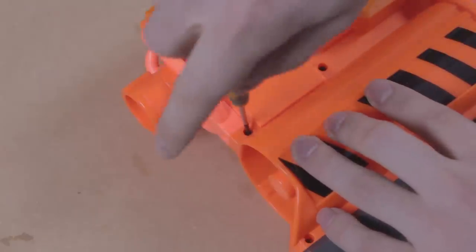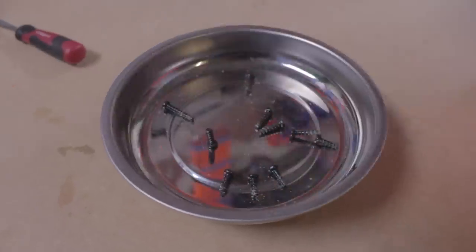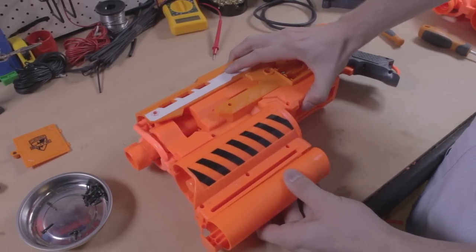Begin by unscrewing all of the external screws. Note that not all of the screws are the same size. I like to keep my screws in a magnet tray. Take the grenade pump off, then take the two shell pieces apart.